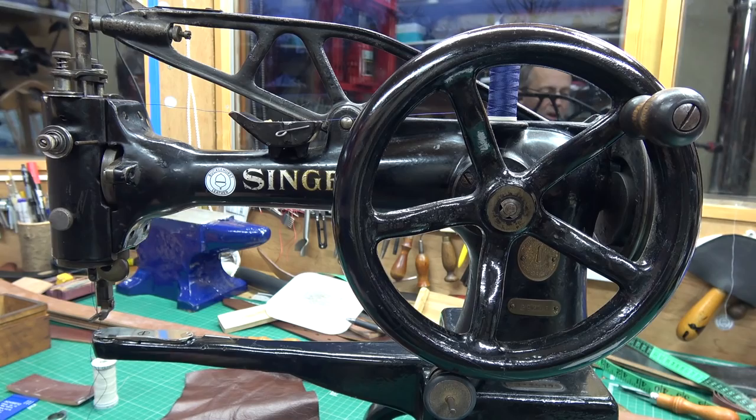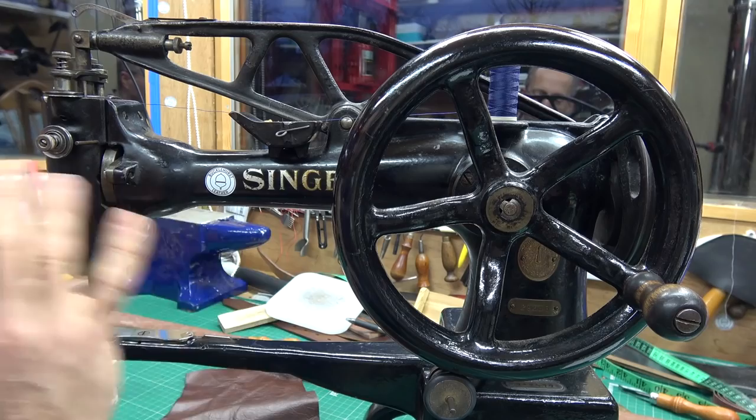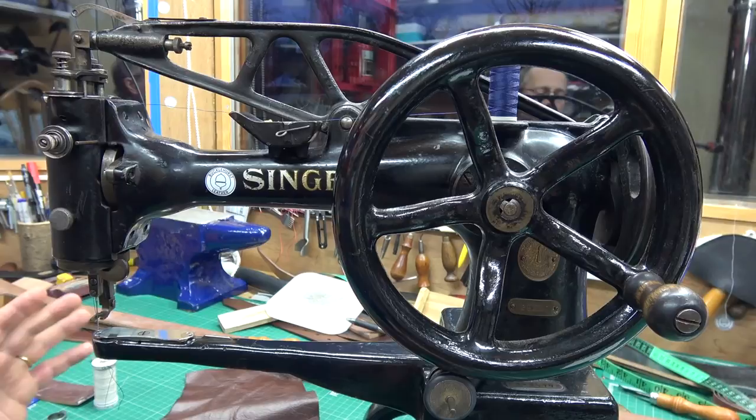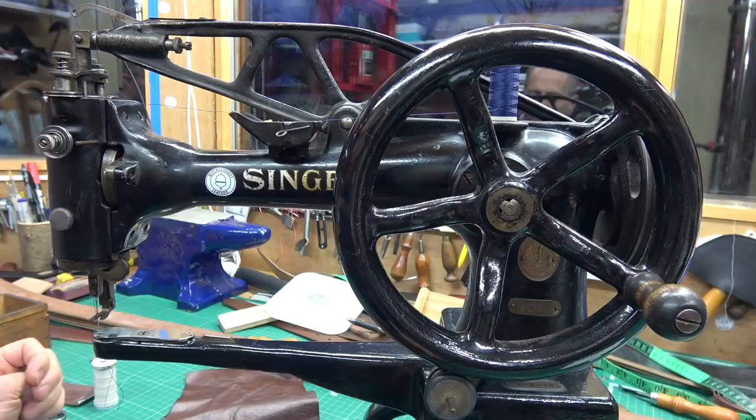Another obvious thing is to make sure that your machine is well oiled. If it's not been used for a long time, give it all a good oil, work it through without any thread in it, and loosen it all up. Machines which have been in storage very often go a bit out of adjustment, and once you run them through several times they become happy again.